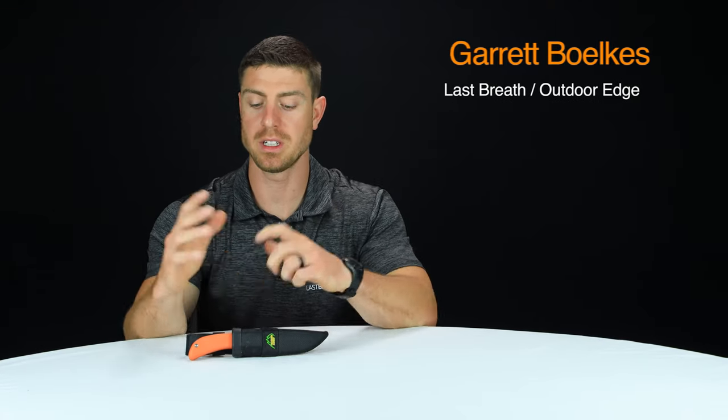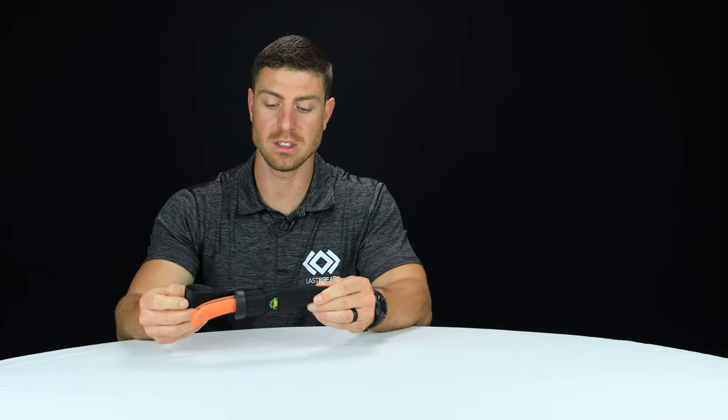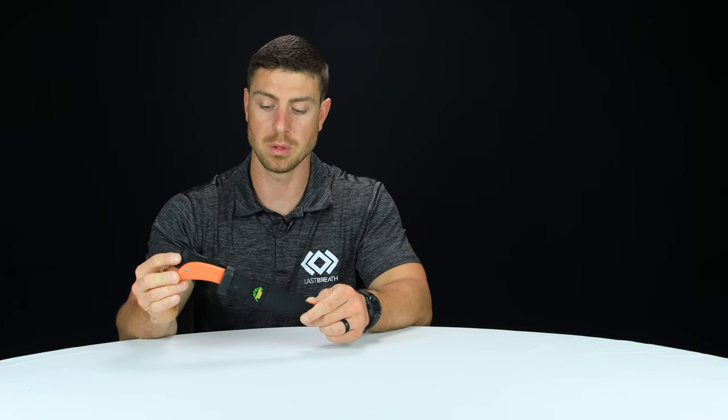Hey guys, I'm Garrett with Last Breath and I'm here to talk to you about the Outdoor Edge Sling Blade. This is one of Outdoor Edge's signature knives — it's kind of a workhorse knife — and we're going to dive into the specs and a couple of key features of this blade.